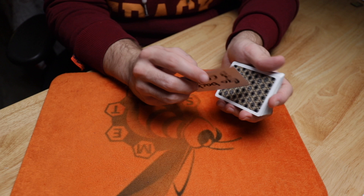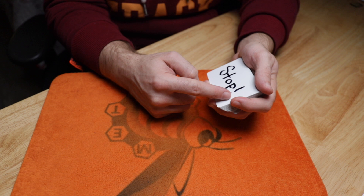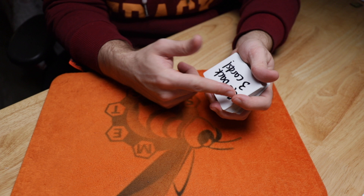So my tip is to hold the deck in your hand how you'll be dealing, write stop on this side, then flip the card — I turn mine end for end — and write go back three cards. This way, every time you perform it, it displays perfectly for the spectator and you don't have to reorient the card at all.